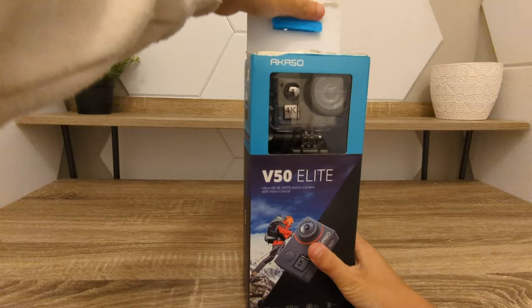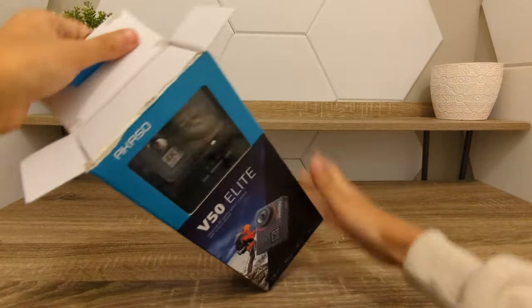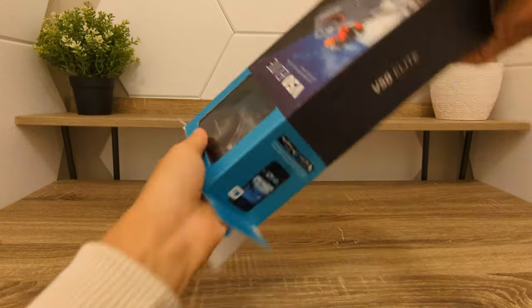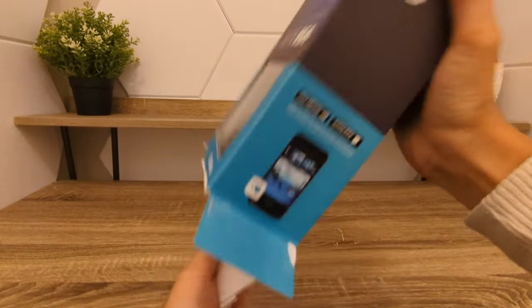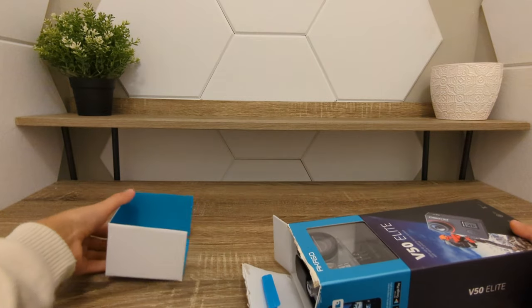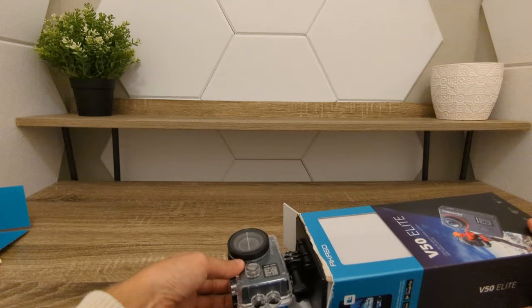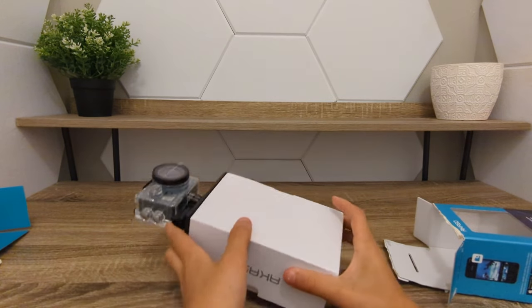Alright, opening up the box for the first time, checking out all of its contents. Slide this out. Here is the golden piece.